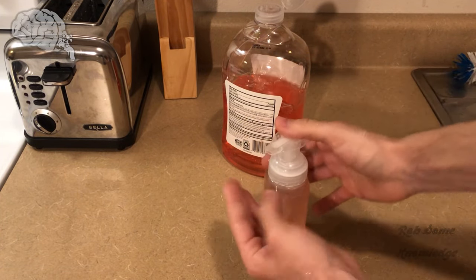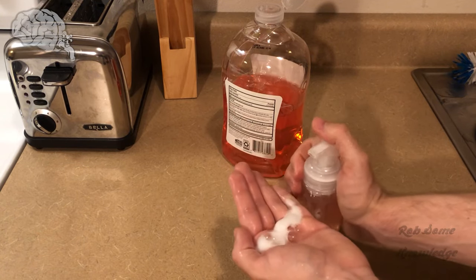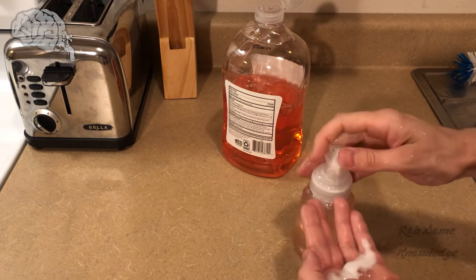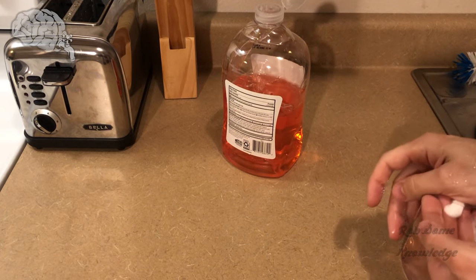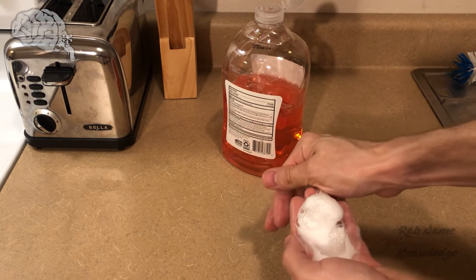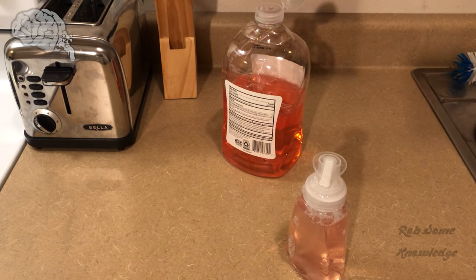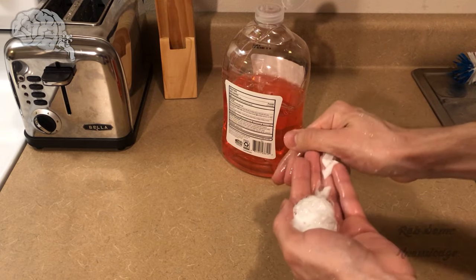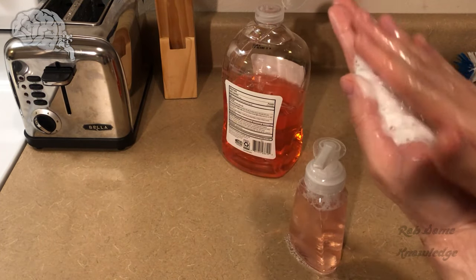Let's go ahead and test it out. The first pump or two probably won't be good because the pump was already empty, but once you get a few pumps through there, it gets it going. So we got some nice foaming hand soap.